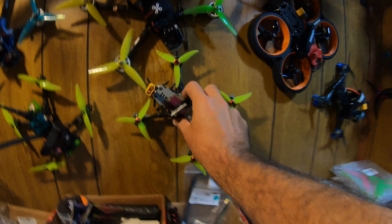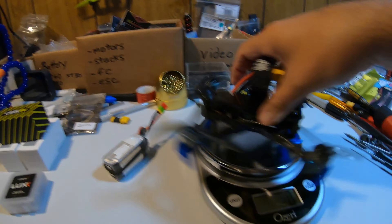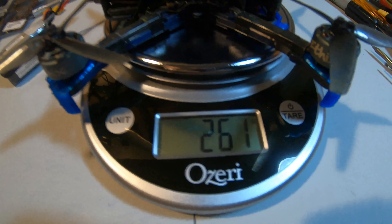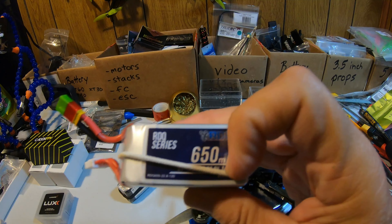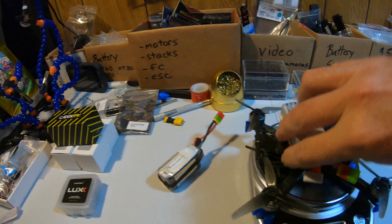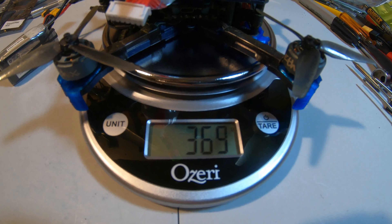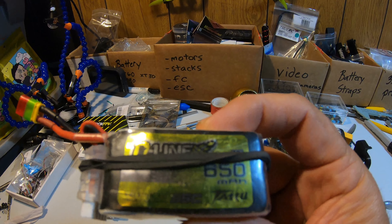Now this 6S is not light at all — it's 261 grams without the battery, and the smallest 6S I've got is 369, so she's way over. By the way, this 4S was also a 650.